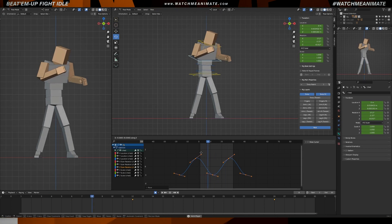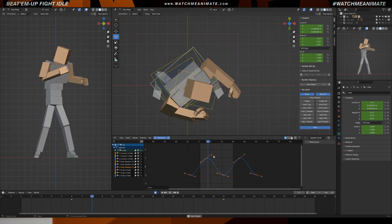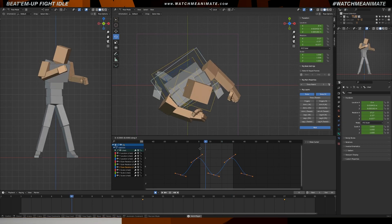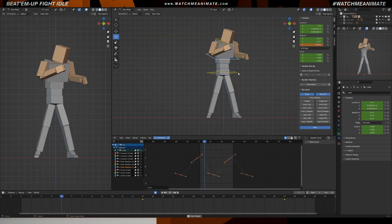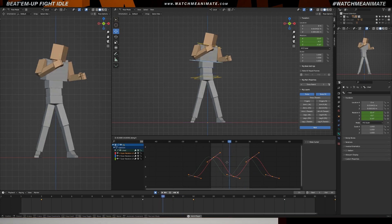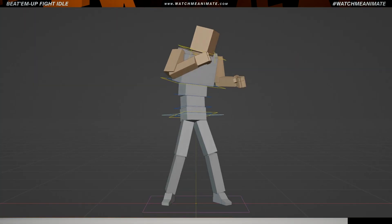Now let's focus on the spine. I'm going to stick to the same workflow I've been using, which involves duplicating 3 keys and adjusting the curve while the animation is playing in real time. What I love about animating this way is the creative satisfaction it brings — it just allows me to explore and test different possibilities that often lead to some really cool and unexpected results.